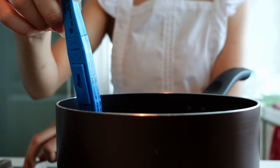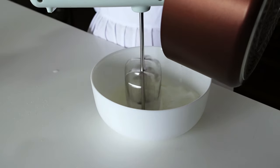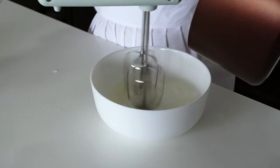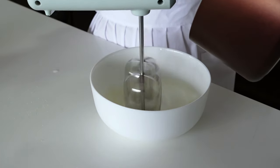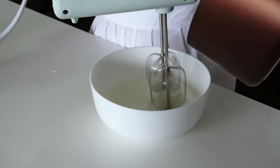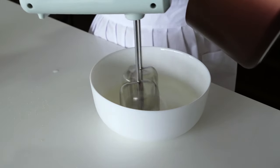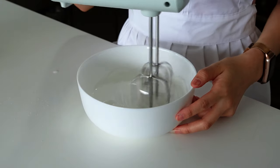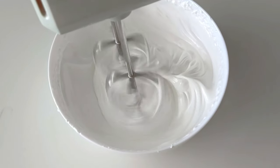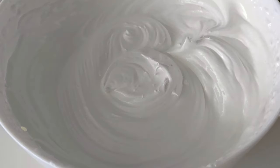Once it reaches 118 degrees Celsius, add the sugar syrup little by little into the fluffy beaten egg whites, continuing to beat at high speed. Once all the sugar syrup is incorporated, continue beating for about two minutes at medium speed until the meringue has cooled down.